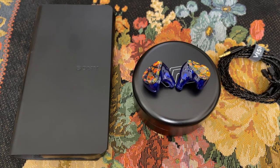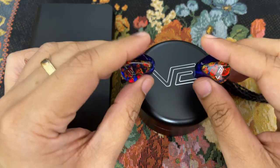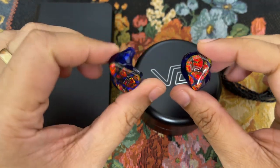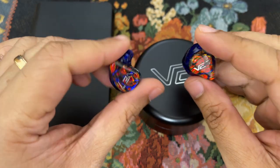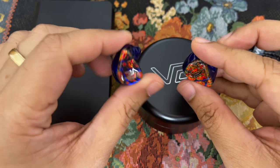Hi everyone, Sajid Amit here and welcome to my very quick impressions video of the Vision Ears VE7. I recently bought them from Munkong Gadget in Thailand. A quick disclaimer as to why I bought this, because this is not exactly a modern-day flagship from Vision Ears.